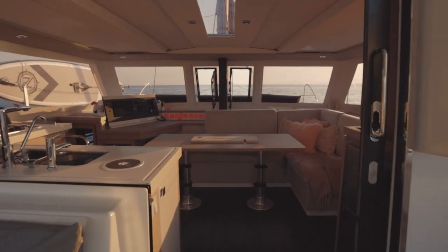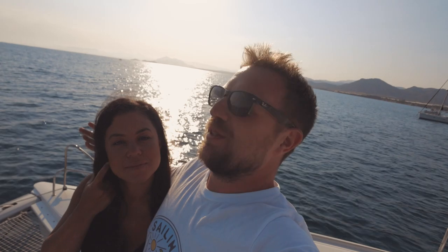Welcome to Boat Tour 2.0. Last year we gave you a tour of the inside of our boat, so we thought it's only right if we tour the outside today. Beautiful anchorage, lovely setting, so we thought yeah, let's do it.